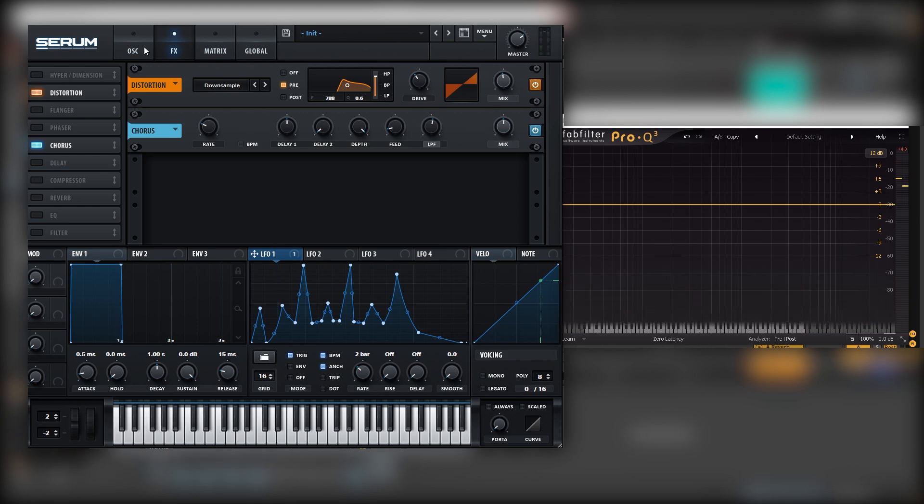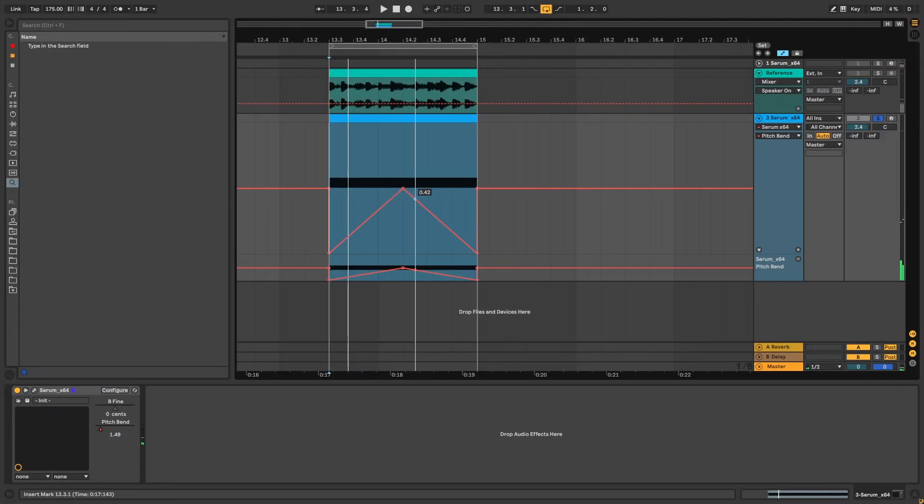Let me show you how I made it in the automation. This is the shape that I created to make it similar to the reference. And that is it for the principle behind the sound. The main technique I wanted to show you was stacking harmonics and then applying a downsample distortion to the high one to generate new harmonics, instead of using a manual method.